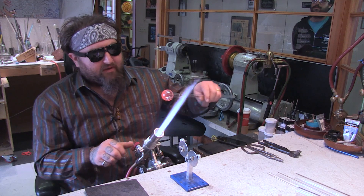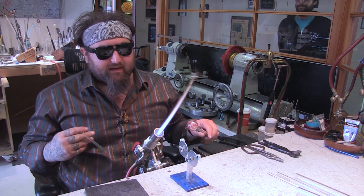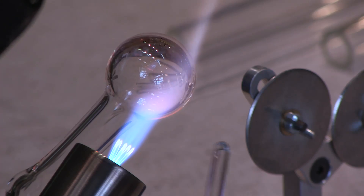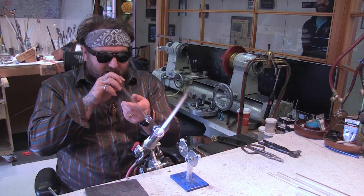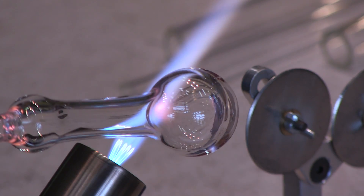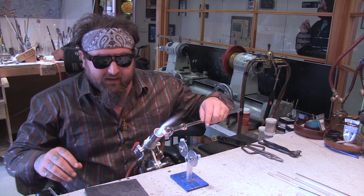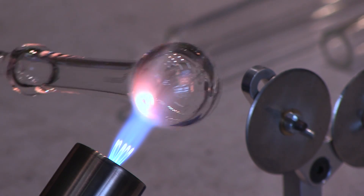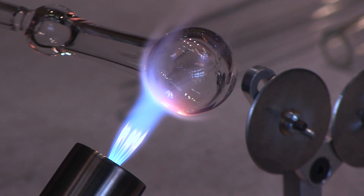We're going to turn off the middle flame and now turn down to the smallest flame because we're just going to pop a little hole in here. Find where you want it, then pull just a little bit out — that'll thin out where you're going to put the hole and also create a marker for you. You can adjust the size of the hole by going around. If it's too big, just heat around the hole; if it's too small, just blow out a little bit. That way you can adjust what size the hole will be.